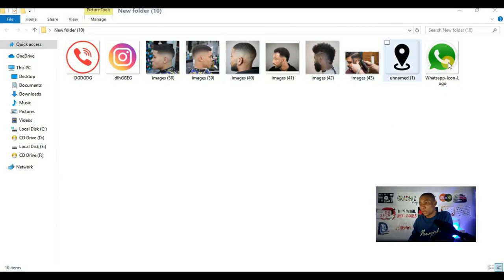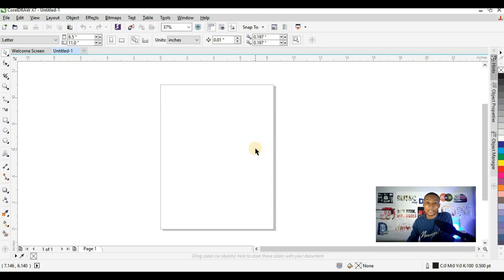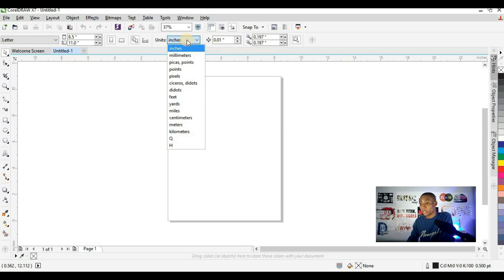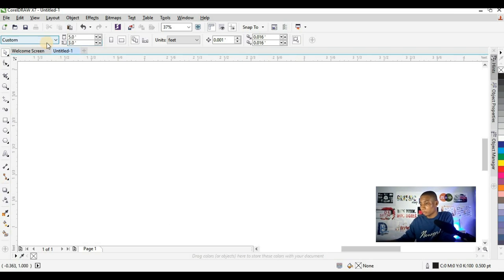These are the resources I'll be using for this design — these pictures and these icons. Let's move straight to CorelDRAW. The first thing I'm going to do is to set the size I'm going to use for this banner. I'm going to change my measurement unit to feet because banners are always printed with feet. The size of the banner will be 5 by 3 feet.